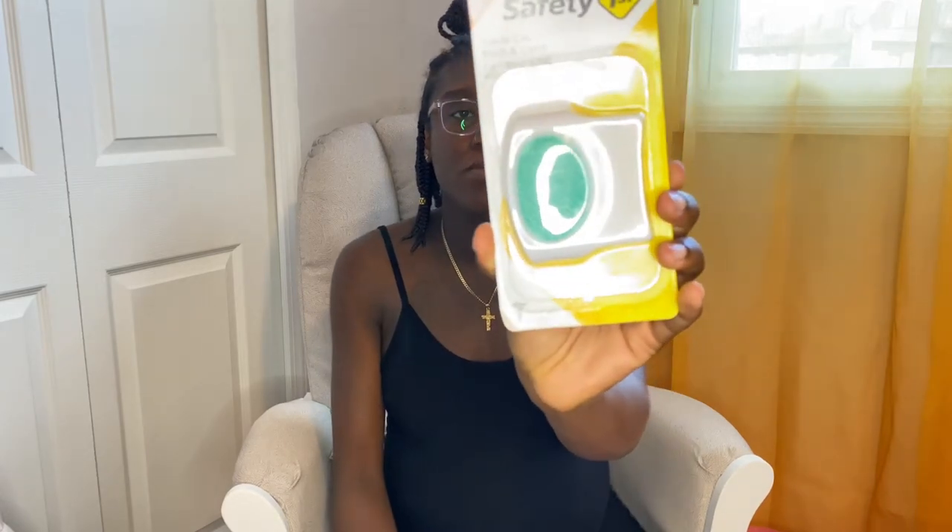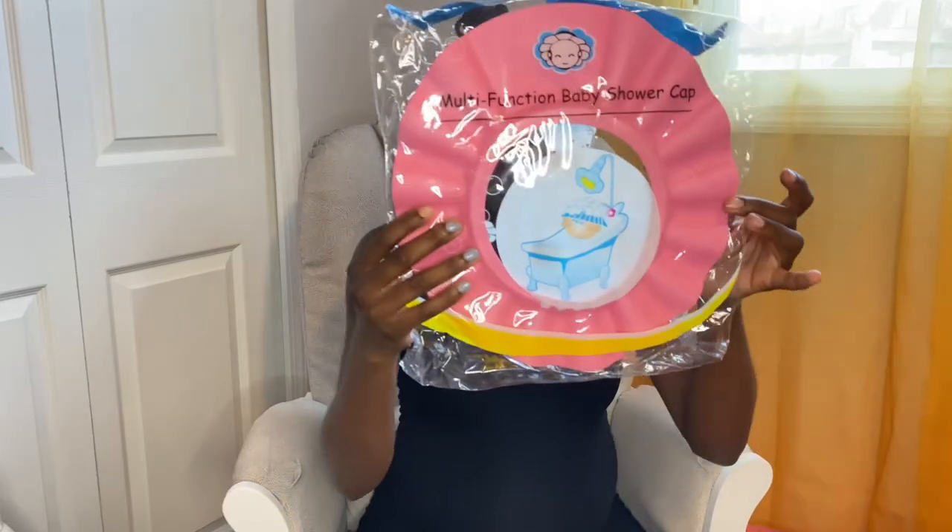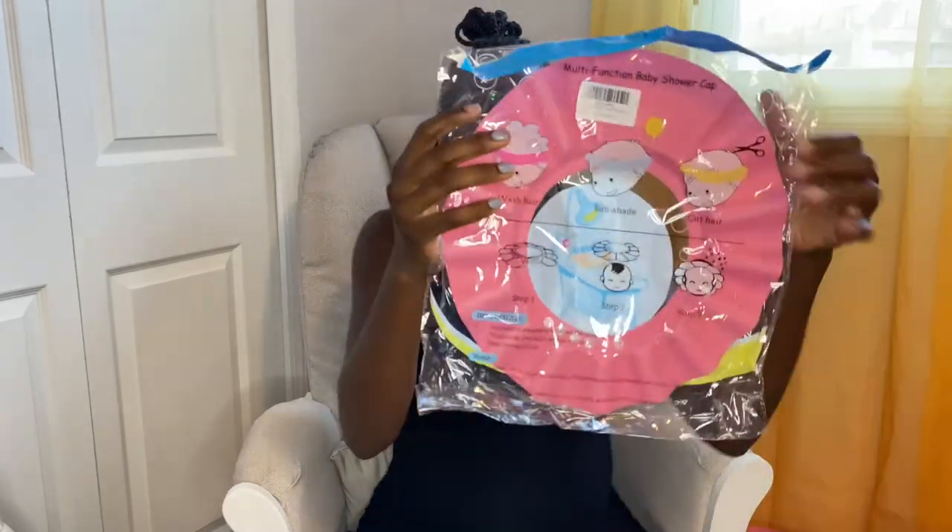Here is a bath and room thermometer — this will get the temperature. It's a little duck and it has the time and will show you the temperature on there as well. This is a cradle cap brush and comb. A baby shower cap so the water doesn't fall on the baby's face and eyes. And this is a waterfall bath rinser — also keeps water from the eyes and ears. This is Skip Hop Little Whale.